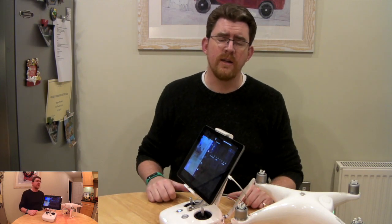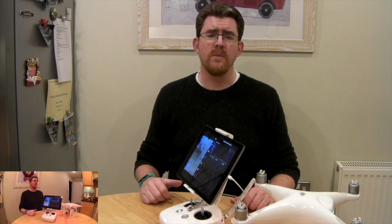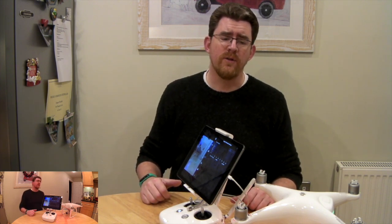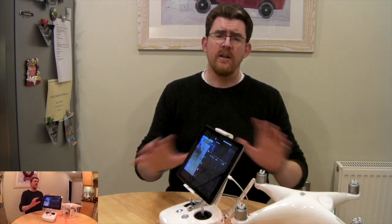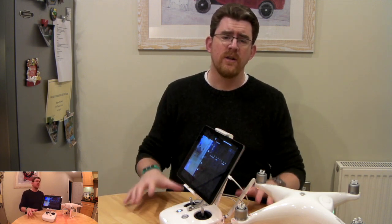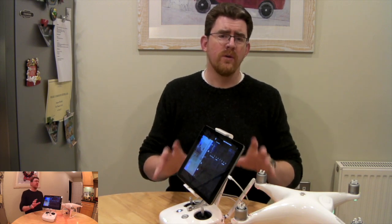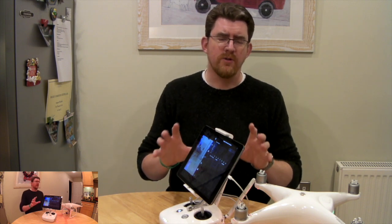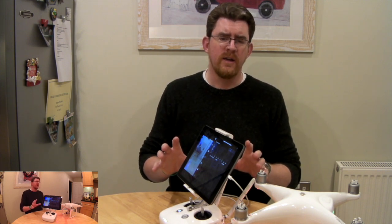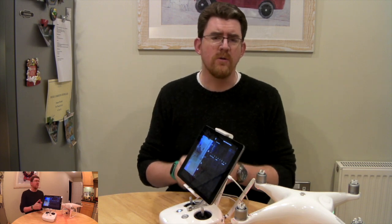I phoned up DJI on the support lines and spent a tremendous amount of time on the phone going through various ways to relink the devices. None of these worked. Their final recommendation was to pack the whole thing up and send it back to the company I bought it from. I'm a techie and not satisfied with that response — it felt to me like something had gone wrong with the firmware download on the remote control.